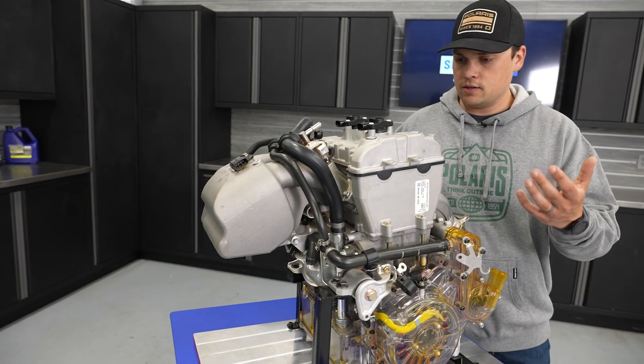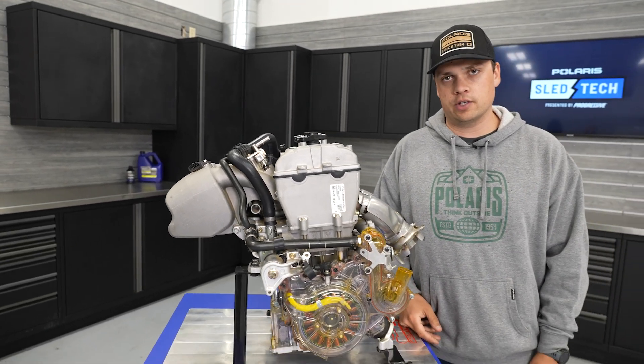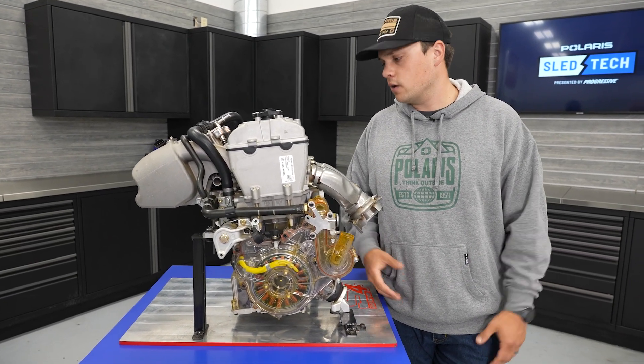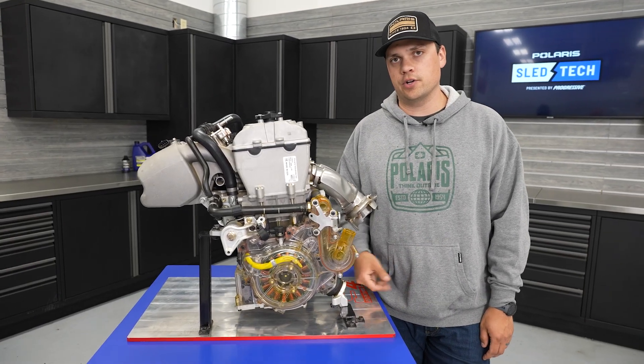The cylinder design, the port design — all of that is shared with the off-road architecture. So the proven design really builds into that reliability and durability piece, powering hundreds of thousands of side-by-sides and now using that same proven architecture here in the S4.